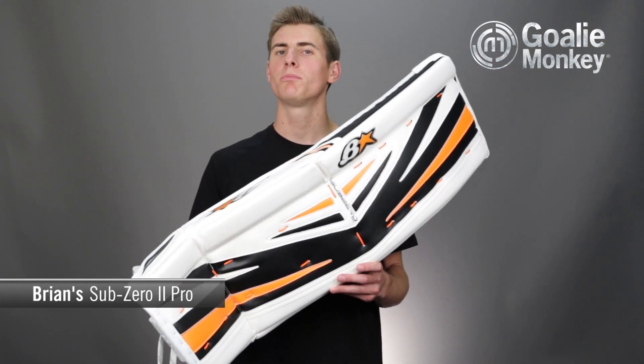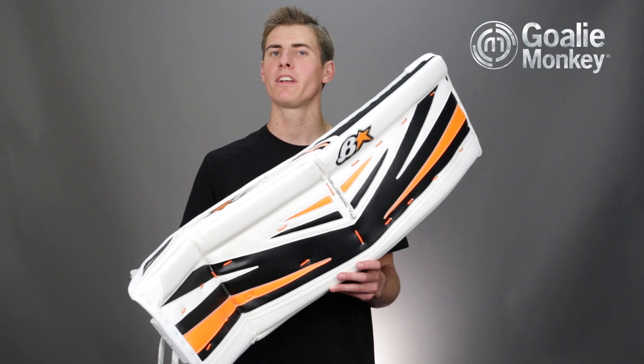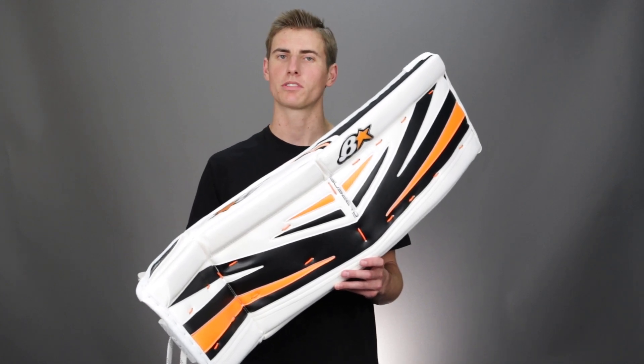So there you have it — this is the Brian's Sub-Zero 2 Pro goal pad. Don't forget, Brian's gear is the most customizable on the market and is available through goaliemonkey.com and at our retail locations nationwide. Thanks for watching.